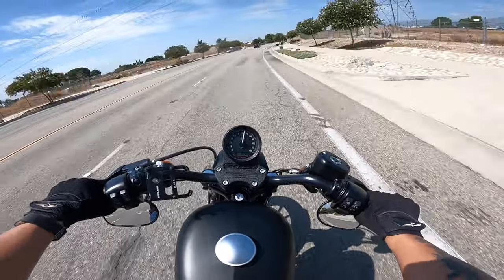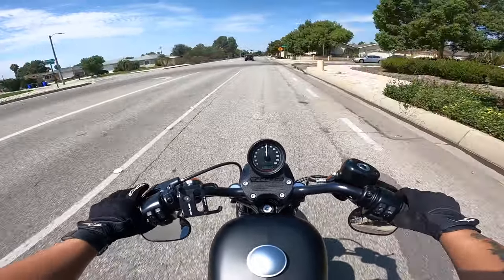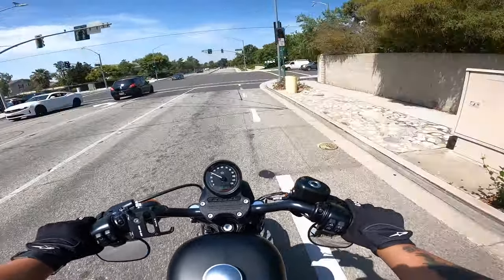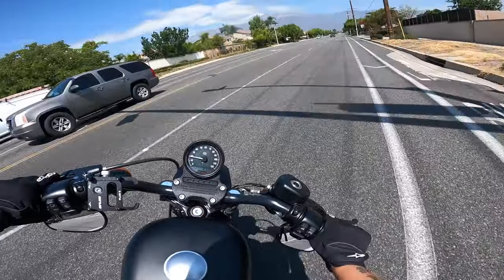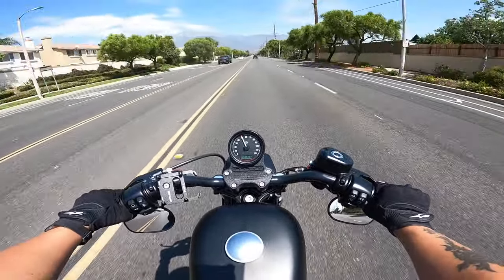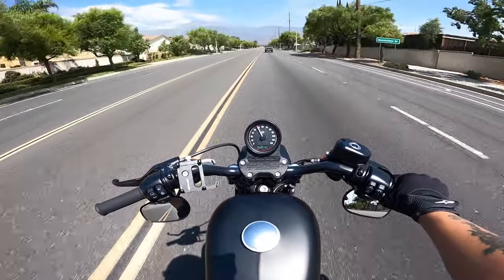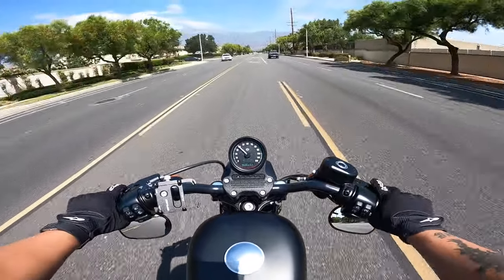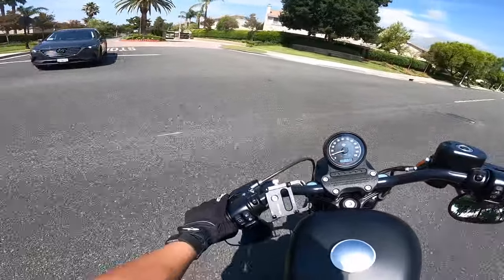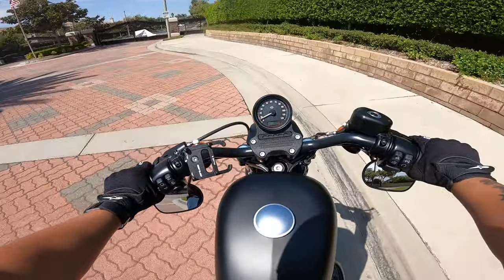I've done a canyon run on this bike already, so I'm leaning a lot better on it. I really suggest when you get your Harley to do a canyon run because you will learn a lot about how to handle the bike and control it. See how I'm leaning very sharp — it just scraped on the ground right now, but the cool thing is the pegs where your feet are have little metal scrapers on them so it doesn't really hurt your bike. I'm also rev matching a little better now, but I do need to adjust my throttle because there's too much play in it.